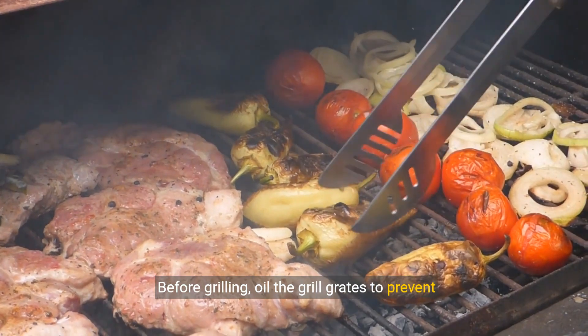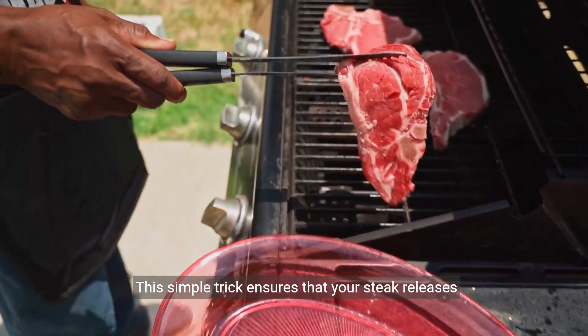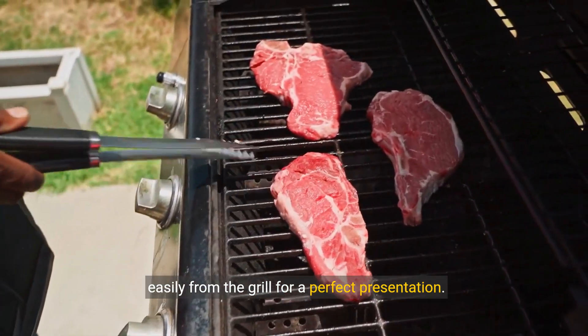Before grilling, oil the grill grates to prevent sticking. This simple trick ensures that your steak releases easily from the grill for a perfect presentation.